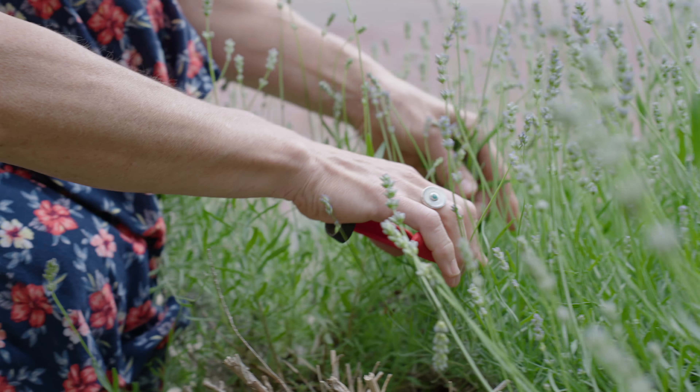Hey, welcome back to our channel. We're in the studio today doing a little tutorial on how to make a boutonniere with some flowers we had in the cooler and also with some foraged items that I just picked outside.